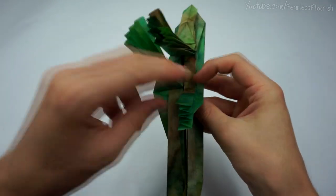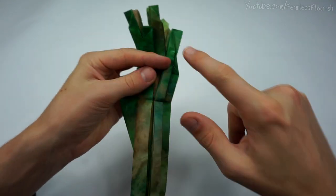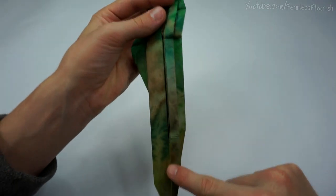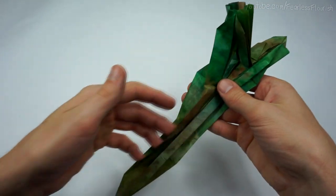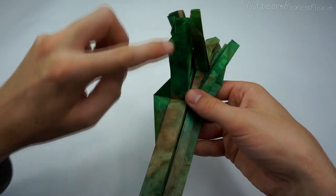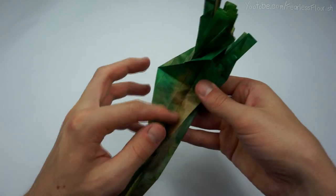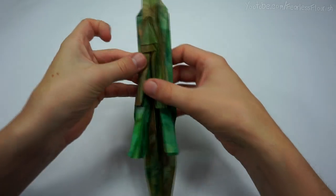Now repeat everything we've just done on the right hand side to the left hand side. So spread sink this corner, fold it in half, close sink it in, fold it back over and then open sink in and out. Now we've got this.